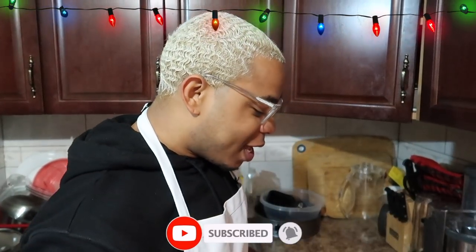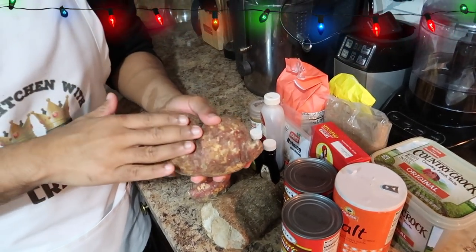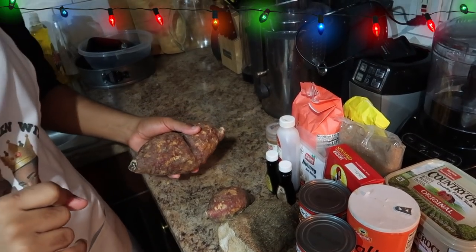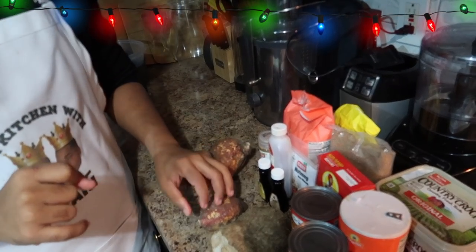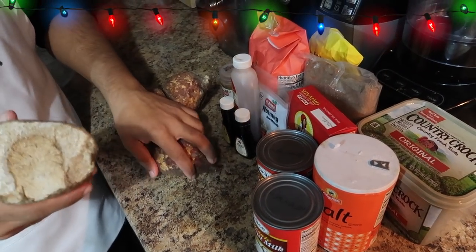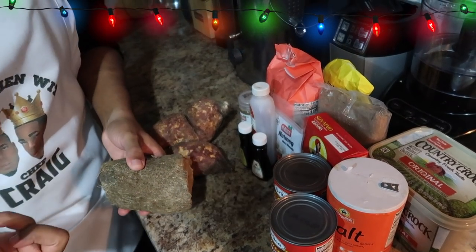So, grocery list. First on our list is our sweet potato. This is very essential — it's the main ingredient of our sweet potato pudding today, AKA batata. We also have a piece of yam. It's optional — you could use yam, or a piece of cocoa, or what they call Edo up here.